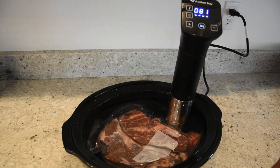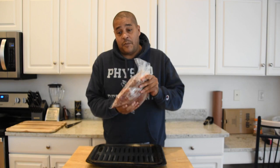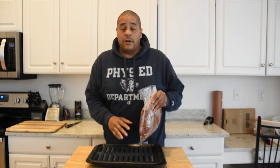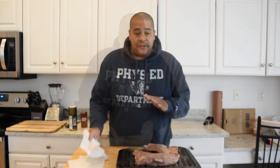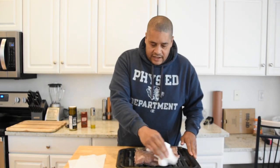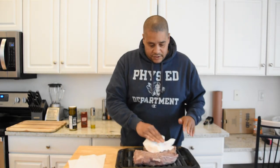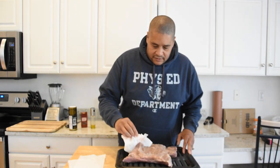Alright, we did end up going the full five hours on this tri-tip at 130 degrees. I'm gonna cut this out of the bag, get them back on the broiler pan, and we're gonna start drying this out and adding our seasoning. Now that we've got this tri-tip out of the bag, we're gonna pat it dry — we don't want a lot of that moisture on here. Let's flip it over and get the other side.